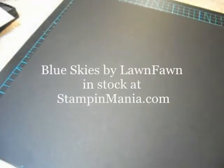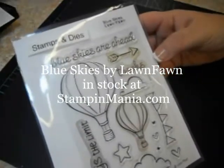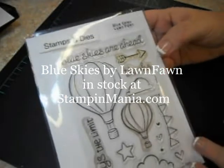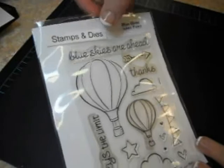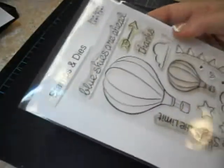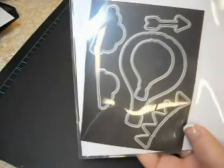For this card we're going to be using one of my favorite stamp sets which is Blue Skies by Lawn Fawn. Notice that my label says stamps and dies. If you've seen the video where I show how I store my acrylic stamps — when they have matching dies I like to put them in the back as well.